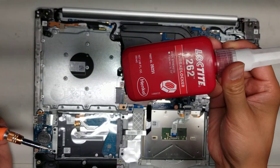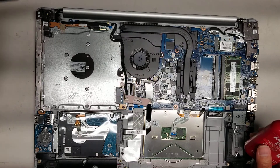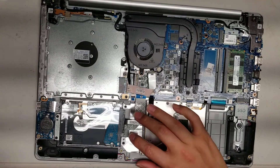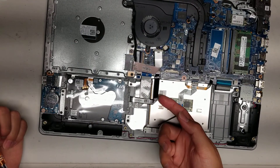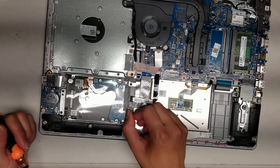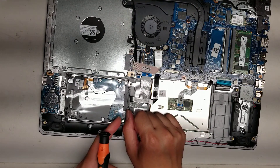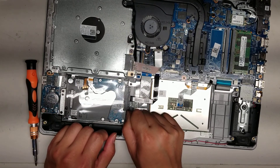To be extra safe, you can use Threadlocker — this is by Loctite — add the red one to the threads. I'll do that afterwards. For the hard drive connector, use your fingernail to pry the upper lip and you can pry it up like this, and as you can see, it comes out.